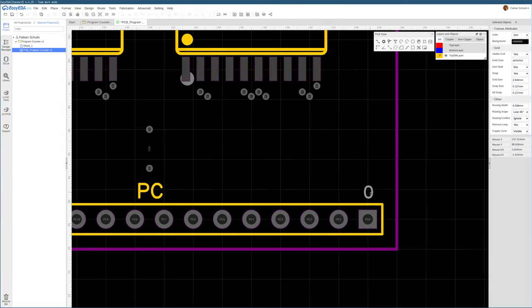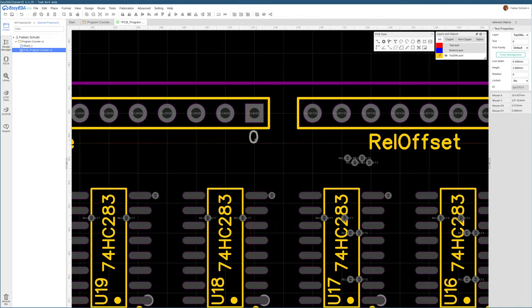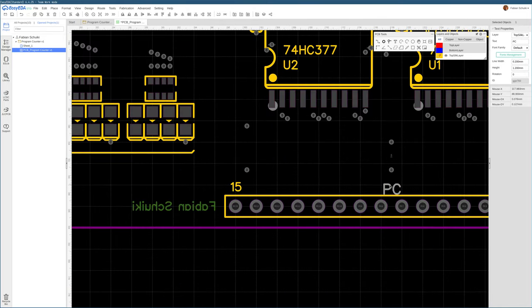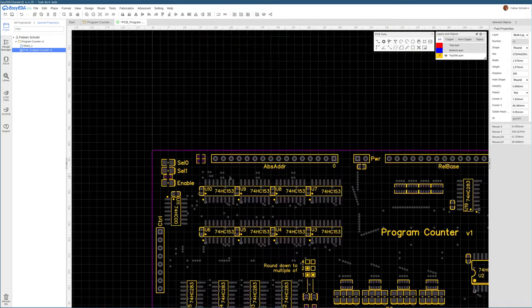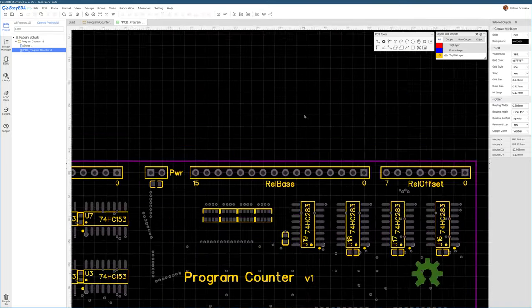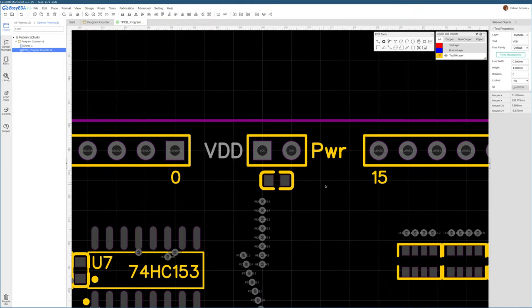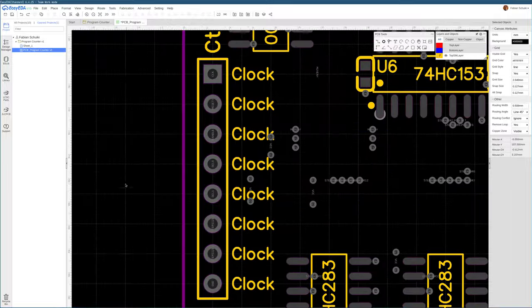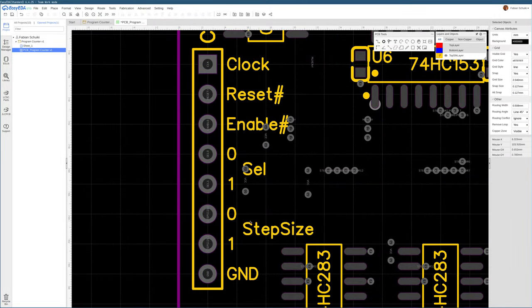On the top layer, let's add a copper pour for VDD, and on the bottom a copper pour for ground. We'll improve the connectivity of islands in the copper pour by stitching them together where they are disconnected or where there's a long path between two islands. Let me also add some bit numberings so we can easily tell which side of a header is the most and which is the least significant bit, plus labels on the control signals.